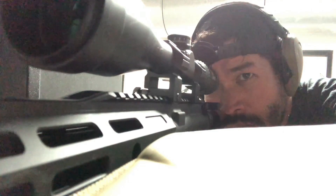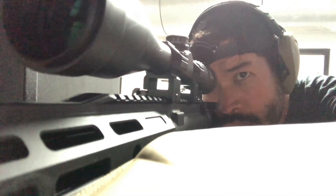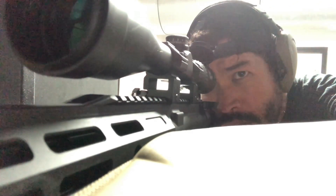To be clear, Crackshot doesn't accept monetary payment for any product reviews, although the optic was provided free of charge for review purposes. So with full disclosure, let's hop into the review.